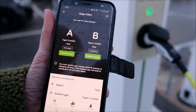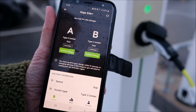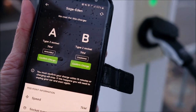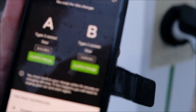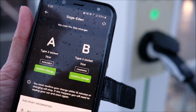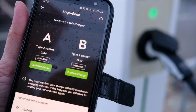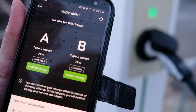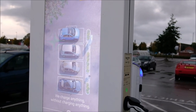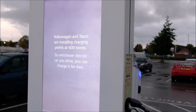Charge confirmed! On the Pod Point app you can now see that the side we selected shows 'Charging.' Green light on the front of the car, green light on the machine, and the app confirms this is now charging. At the top it says 'No cost for this charge.' The machine screen stayed the same — it's the app you need to be referring to.